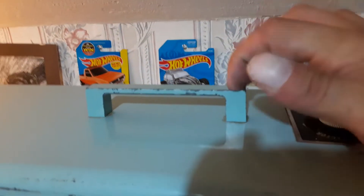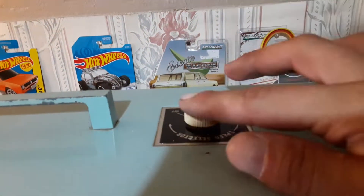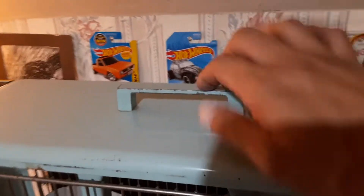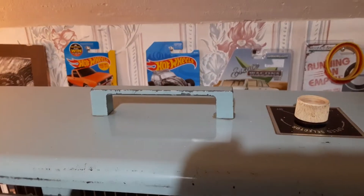This fan, I believe, is from like the 60s — possibly mid to late 60s with this handle, because I think the earlier ones had the more rounded one. I know some of the speed selectors are different, but I know for a fact this handle is a little bit later than early 60s.